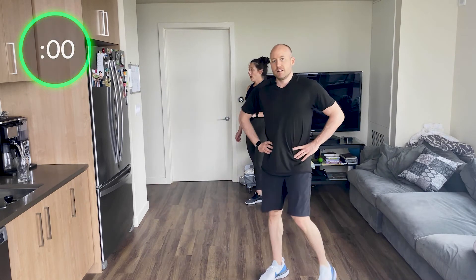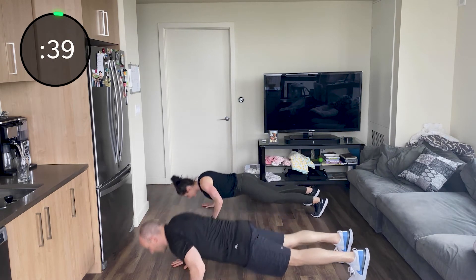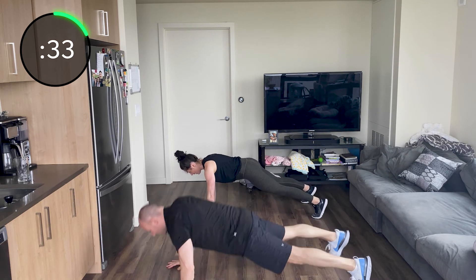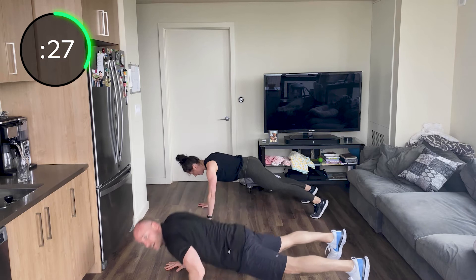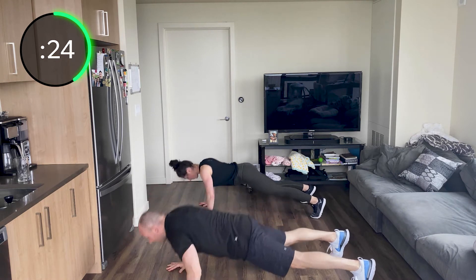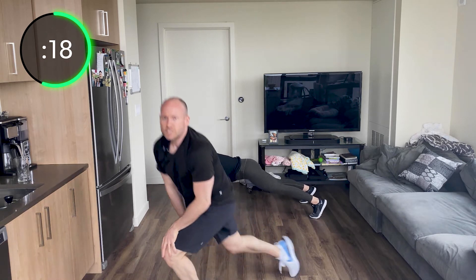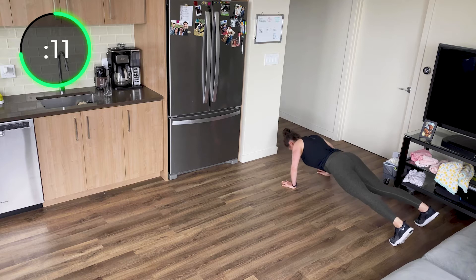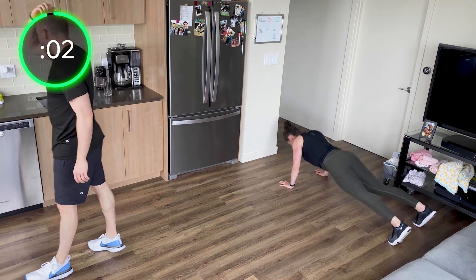Push-up shoulder taps. Here we go — plank position, and go. Push-up, tap, push-up, tap, tap. Hopefully those arms are a little tired from those triceps. Good job. Feel that burn, get what you can. Good job, Julie. Try not to rotate too much in the back — imagine your hips stable. Three, two, one.